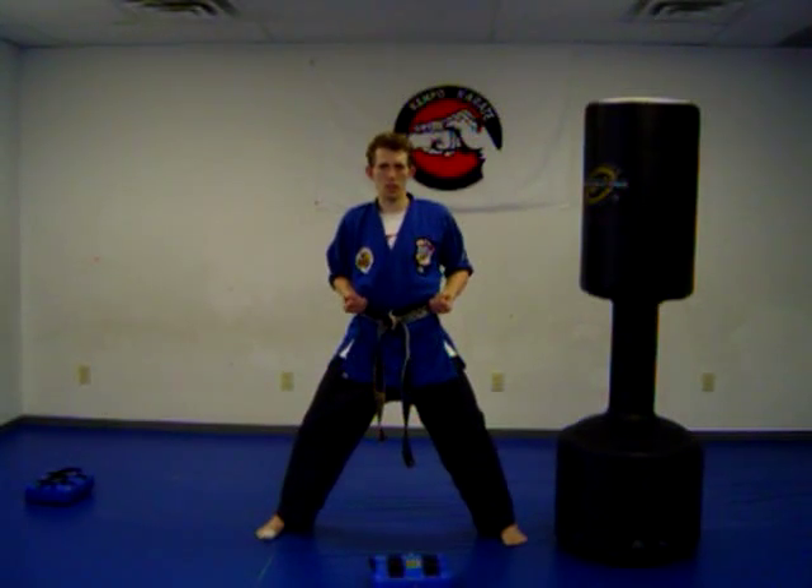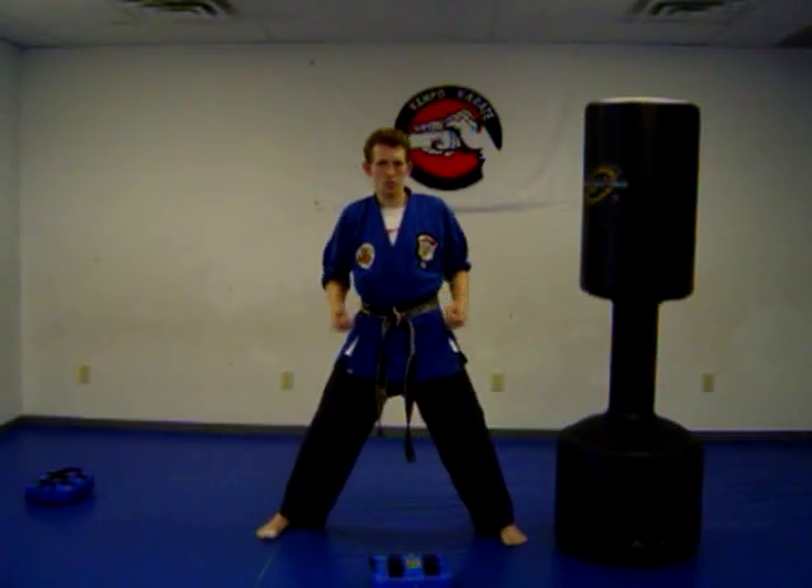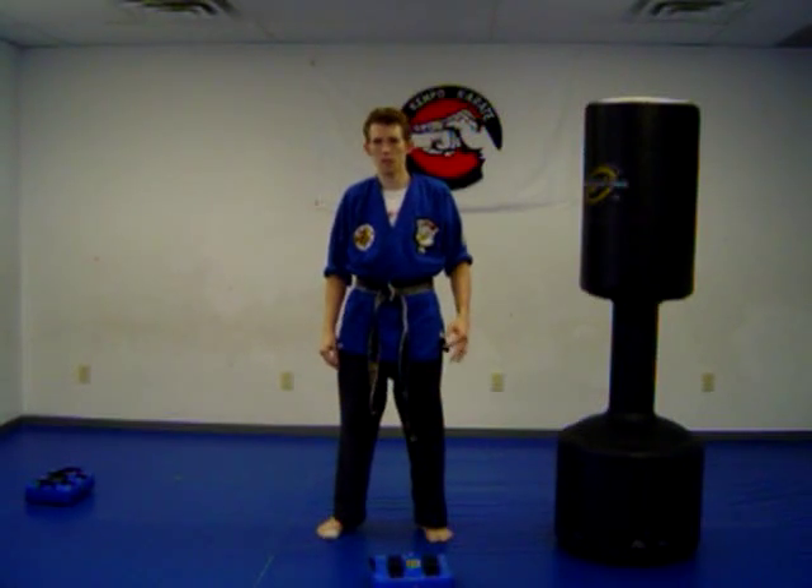Let's try this out, ready? Go. Very good. Next we're going to mix the two things we learned: the blocking and the punching.